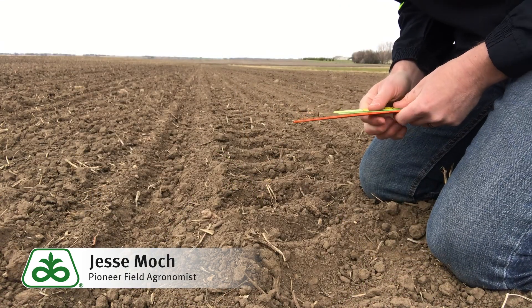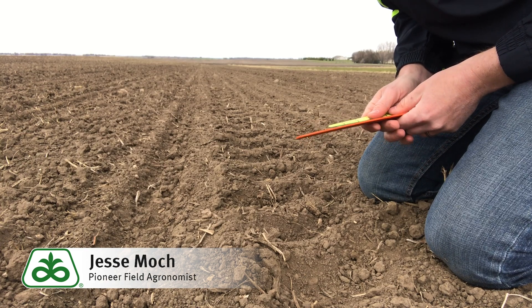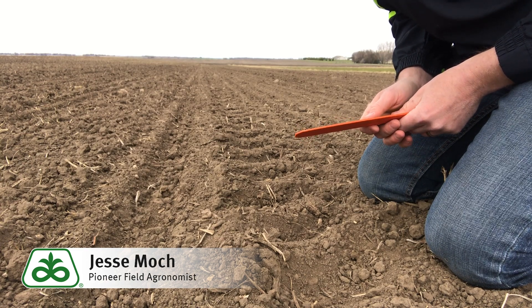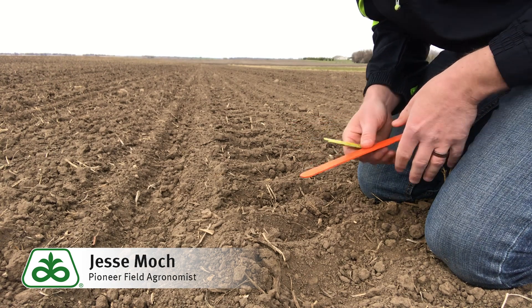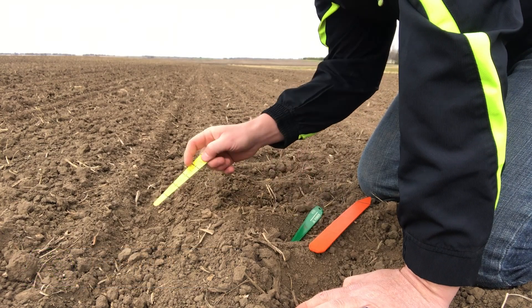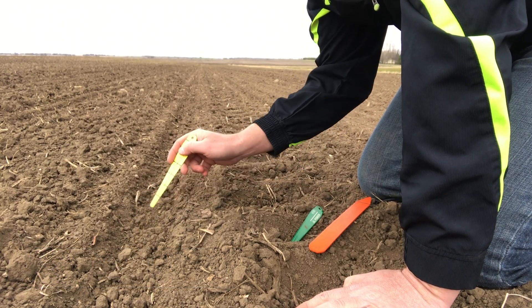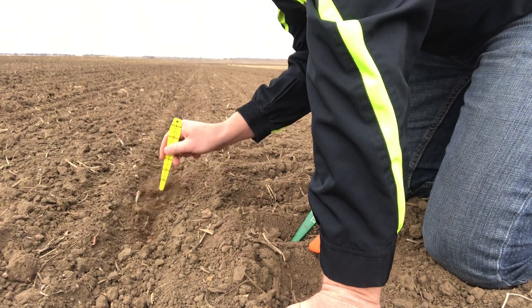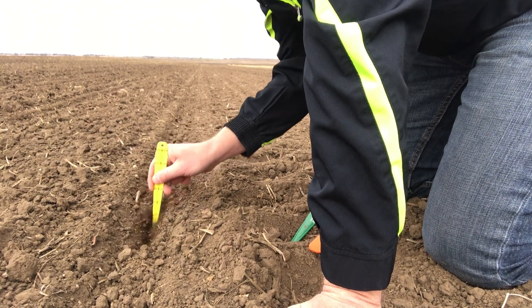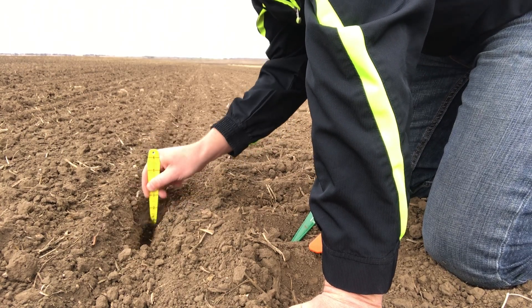The first thing I'm going to cover is the proper way to check planting depth. There are many ways to do it, but the most accurate way is to go ahead and find your ridge where the closing wheels came together and left your furrow. To do that, you start by digging down lightly within there until you actually find a seed.